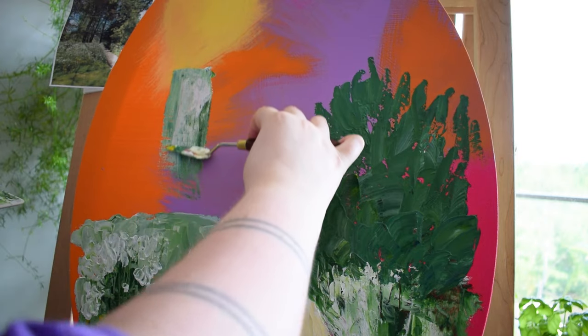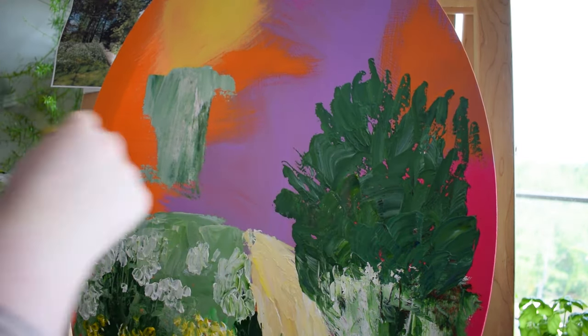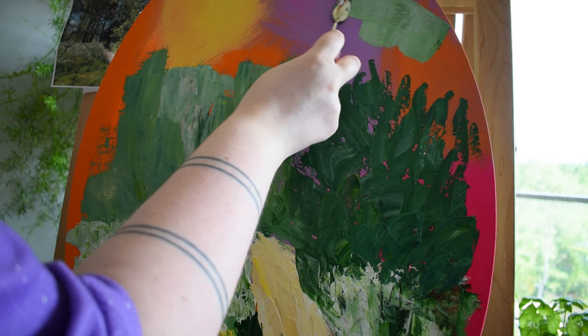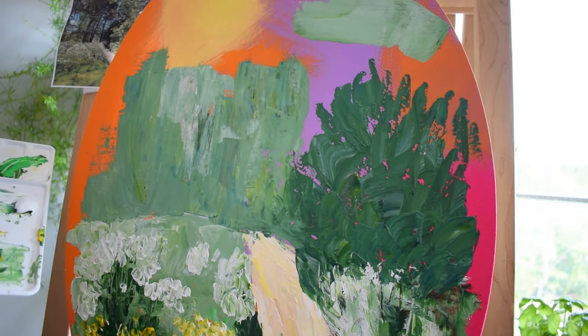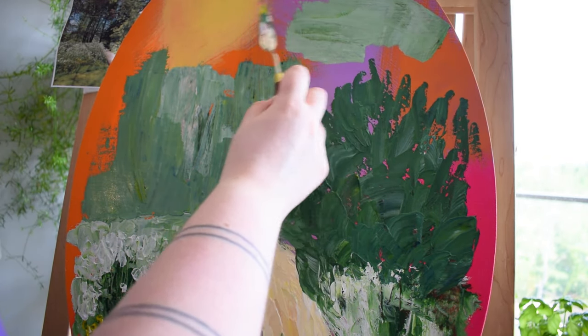I'm really enjoying getting away from digital art — not that I don't do that all the time still, I definitely do. But it's fun to try some physical mediums.